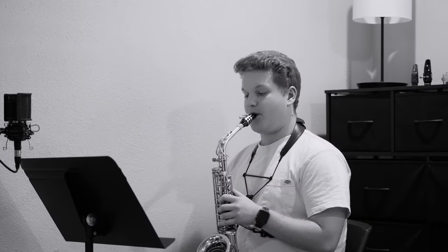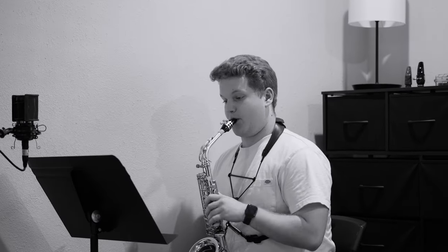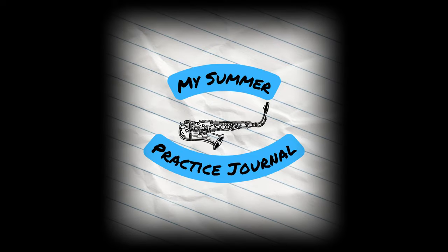Welcome to My Summer Practice Journal week number 11. This is officially the second to last week of the My Summer Practice Journal series, so if you have not yet done so, please subscribe down below.